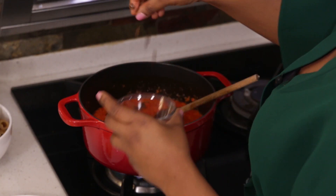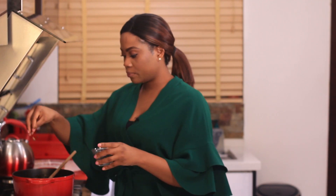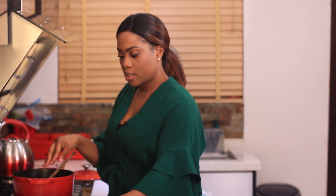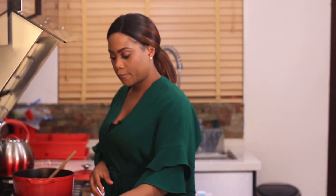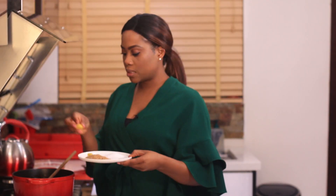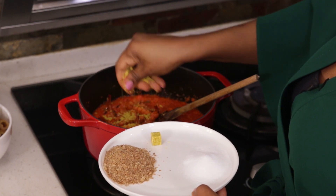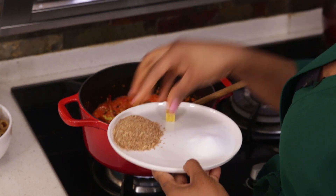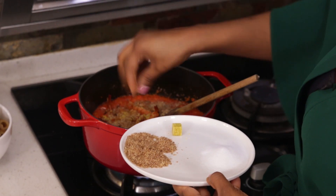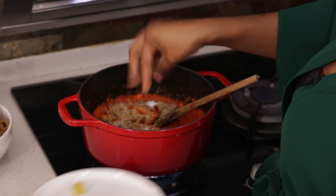I didn't mention this before, but I used locust beans for my EFO riro — it gives a really good flavour, it adds a really nice depth of flavour. I'm going to add my dry prawns also so that they can soften a bit more, and then my seasoning. I'm going to add two stock cubes to start, some ground crayfish, and a little bit of salt.